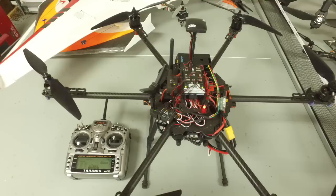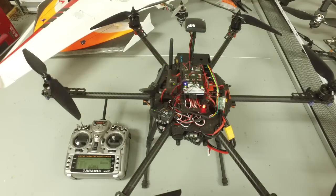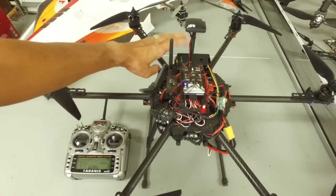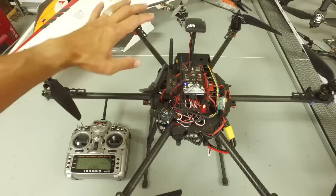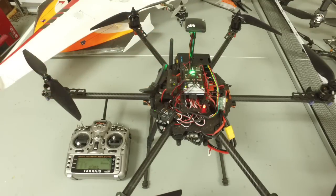Before I actually do that, I want to share a couple of things as it relates to safety and making sure that you can take control of your craft if anything happens in the air. The way this works — I've set up Raspberry Pi to run our DroneKit script after one minute. So everything will boot up and then after a minute it will take off, hover, and then land.